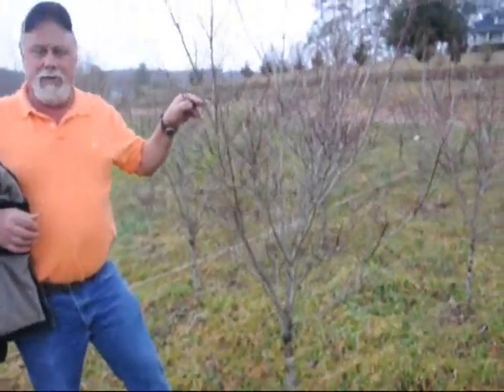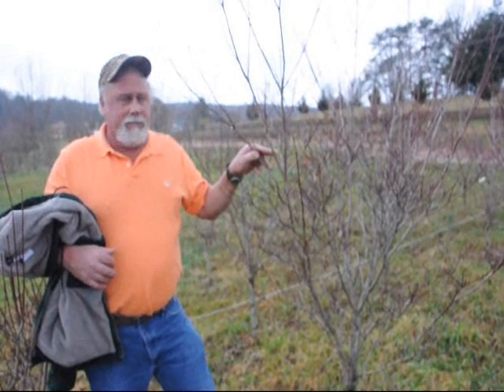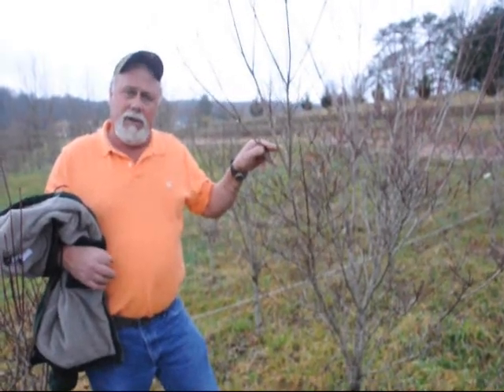This is a variegated dogwood, a lot like your Cherokee Sunset, but this is Daybreak. It has a green and white leaf in the summer and turns a pretty fall color. We have them at five to six foot, and I've got them up to two, two and a half inch calibers.